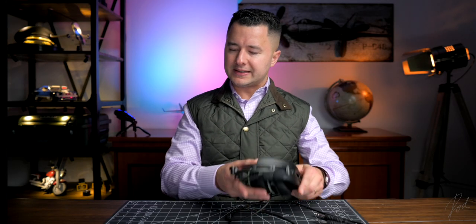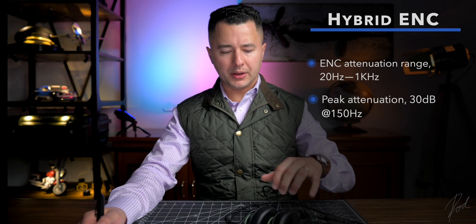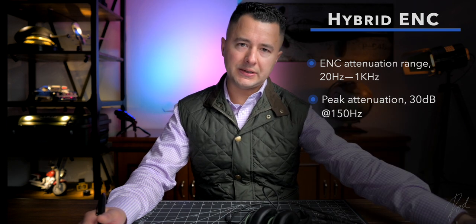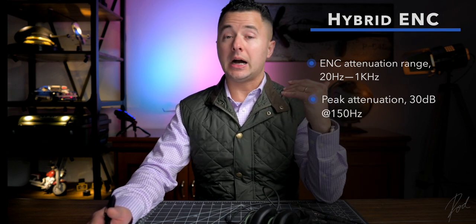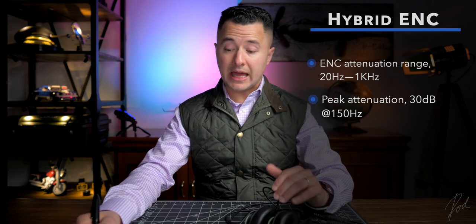ENC attenuation range, which is the active portion, is from 20 hertz to 1 kilohertz — right where there is the greatest amount of information for speech. Peak attenuation is advertised at 30 decibels at 150 hertz. It's the same peak attenuation as the big brother in the lineup. However, from personal experience, the overall noise attenuation of this is much smaller than the DC-1X. The 1X, being the flagship product, does attenuate a lot more noise than this — from using both headsets aboard the Boeing 737 flight deck. Do keep that in mind: it advertises the same peak attenuation, but there is an actual difference at the user level.